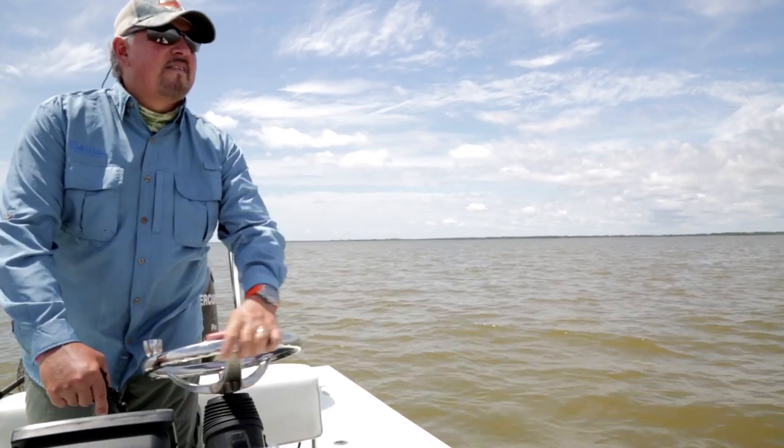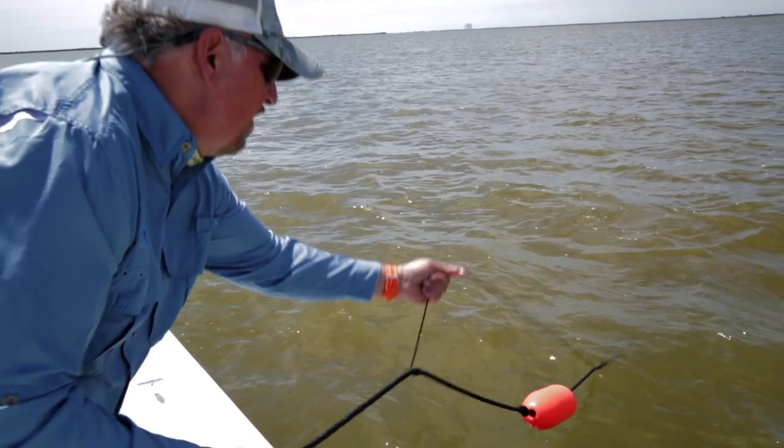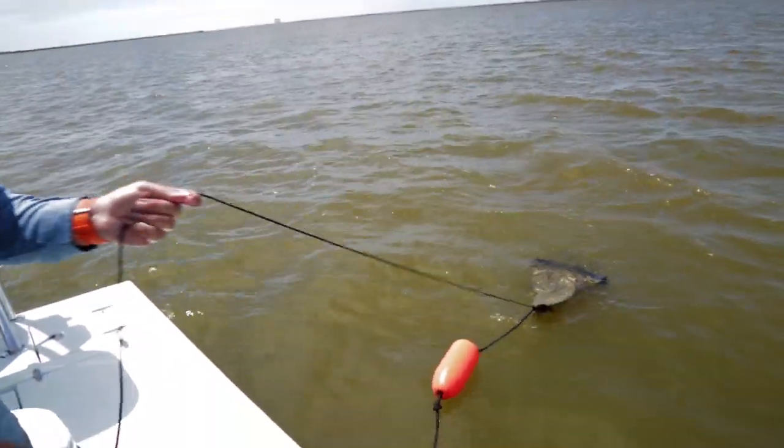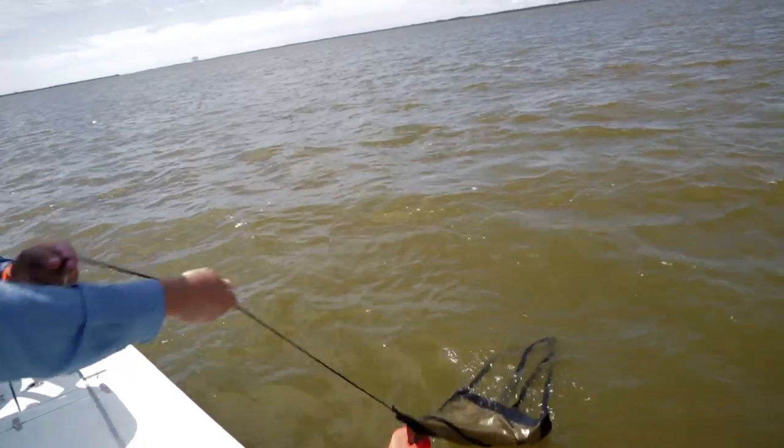You can also use your outboard as a rudder to fine-tune the direction of the drift, simply by turning the steering wheel in the desired direction. When it's time to go, pull in enough dock line to reach the cord, then pull in the cord. That will flip the drift sock, eliminating its drag in the water and making it easier to retrieve the rest of the way.